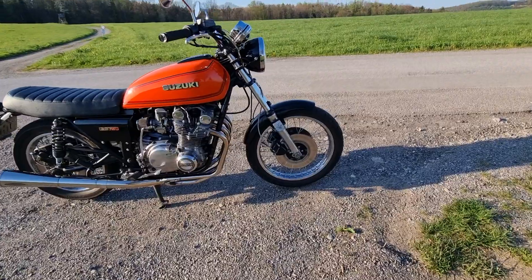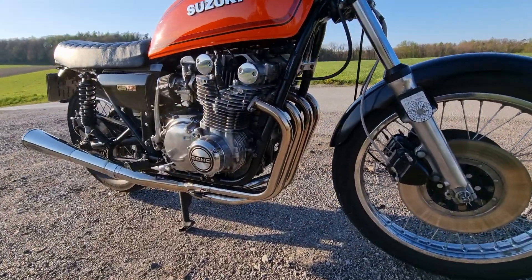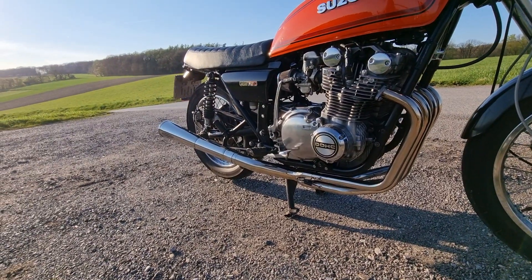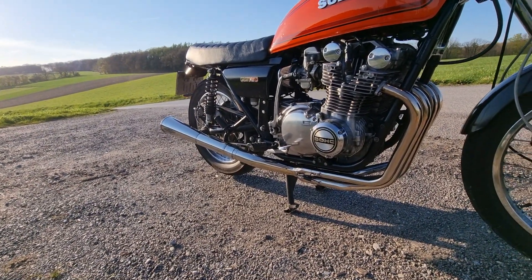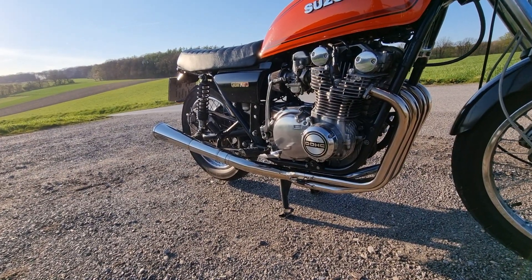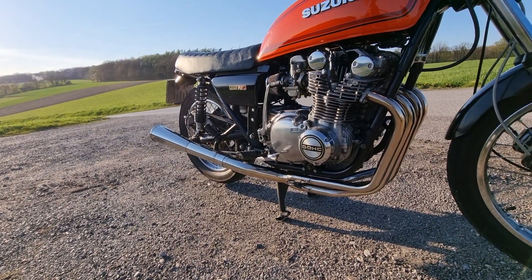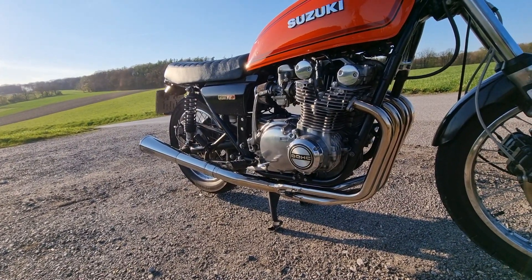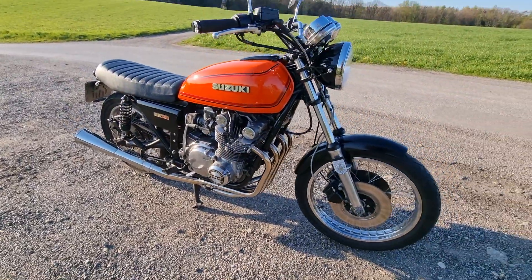This is a stainless steel 4-in-1 Delkowicz exhaust system. It's not legal — it's just for now until I get something which I can ride legally on the street here in Austria.